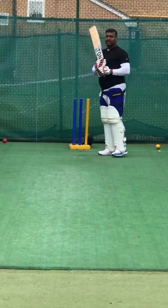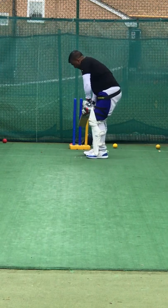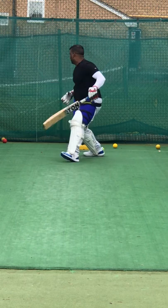You're waiting for it, Amol? Yeah. Keep that balance. Come on. Good — get one run for that.